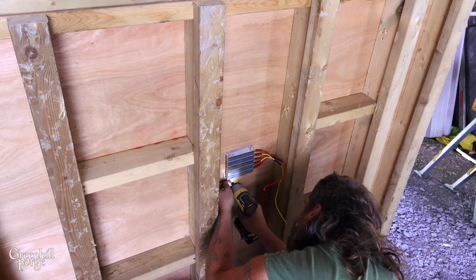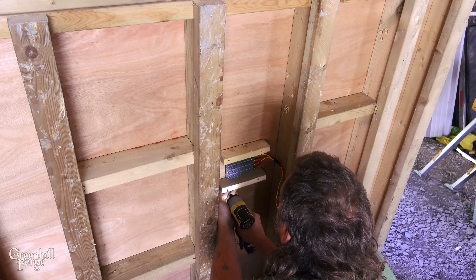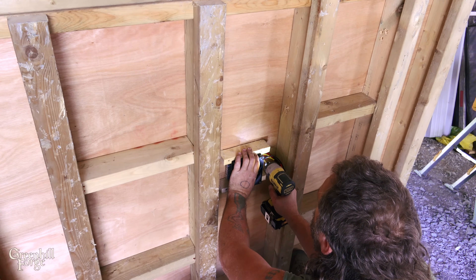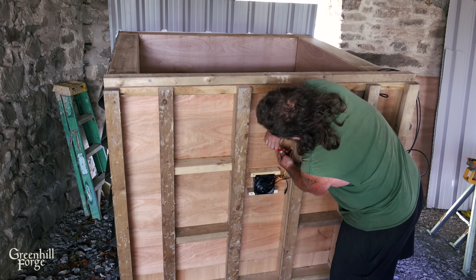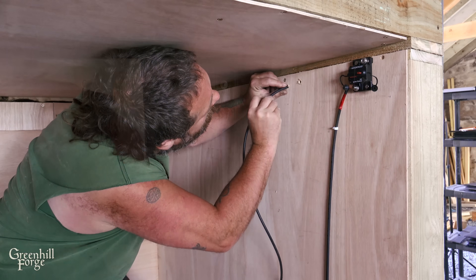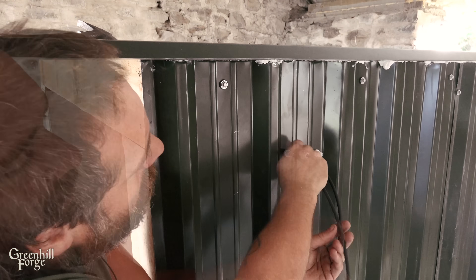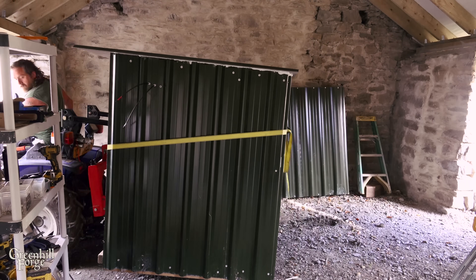I'll cover the whole thing in a breathable membrane and it gets sided and roofed with basic box-profile sheet metal. With the main body of the kiln done, I'm going to tip it on its back so I can install the heating element on the bottom. First I'll attach the heater. Next, I'll attach a solar-powered fan behind the heater — this way I can play with forced air to see if I can improve the heating in the kiln. I'll wire these in, running the wires underneath and then up through the inside of the box so I can access the fuse if it ever trips, and then out through the side to hook them up to the solar panels.